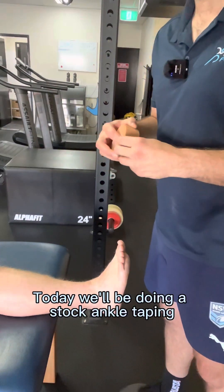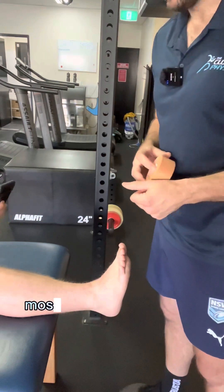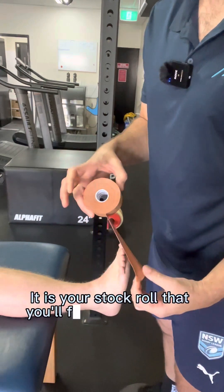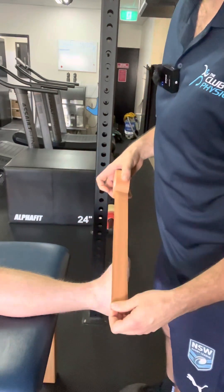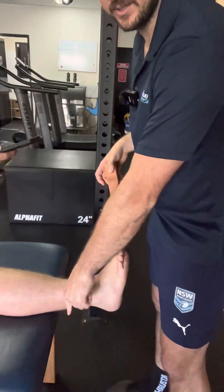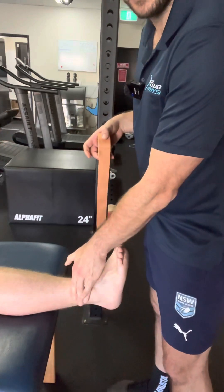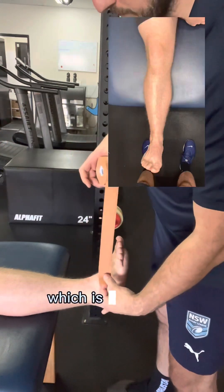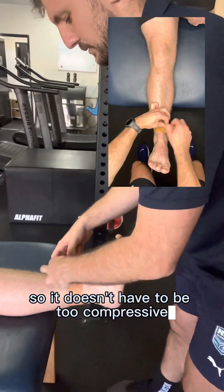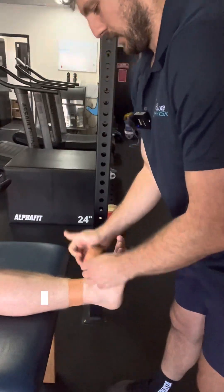Today we'll be doing a stock ankle taping, which forms the basis of most of our ankle tapings. We're going to start with a 38 mil rigid tape stock roll. Our landmark is where the calf starts to come out just as the soleus starts to come in — usually about two to three fingers above the malleolus, that bony prominence. We then lay our anchor tape, which doesn't have to be too compressive, as it will feel quite tight on the person.